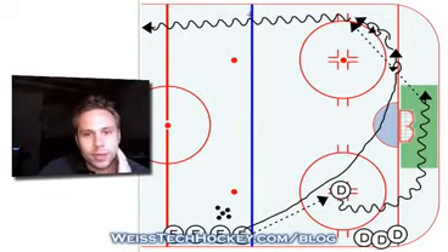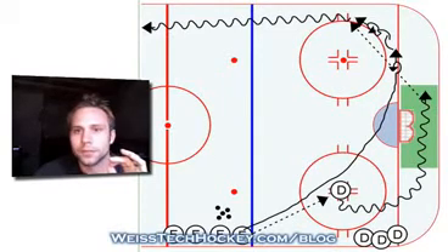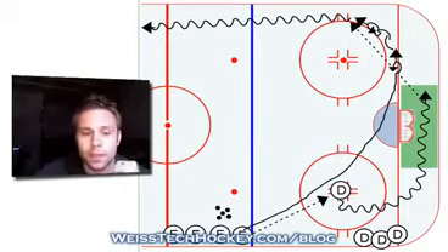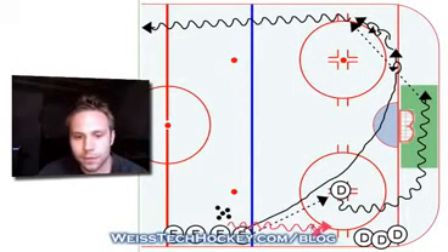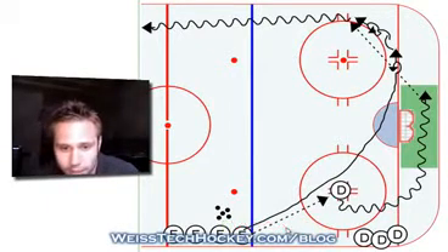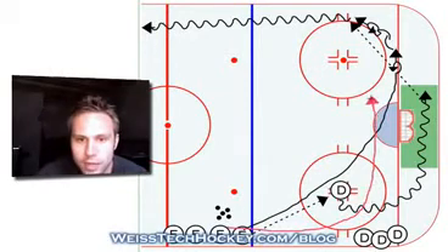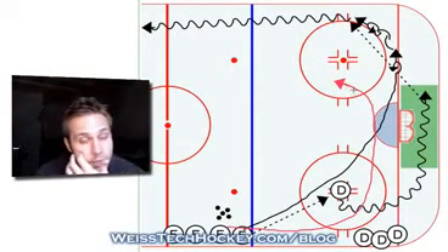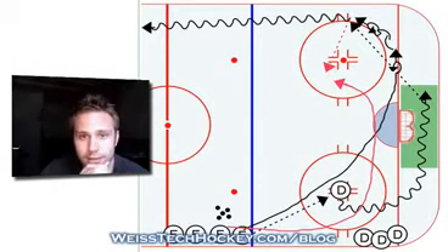That's the first step. Once players get the hang of it, then what you'll want to do — and I'll put this in a different color — is have the second forward in line go down and play the role of the centerman. He'll skate down, swinging through, and timing it out so that he's basically cutting through the middle for a pass option. Now the puck can go to the winger, and then a quick one-touch pass to the centerman who's swinging through, and then the centerman can pick up the puck and skate down the ice.